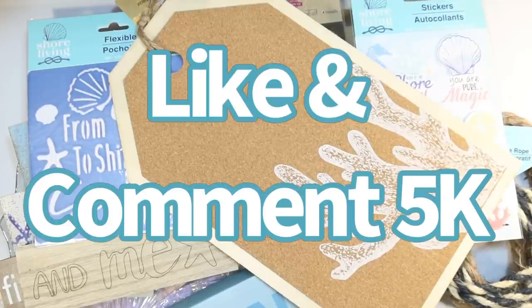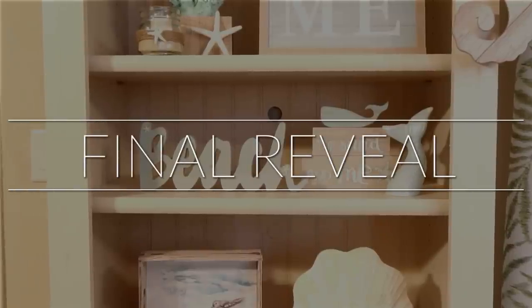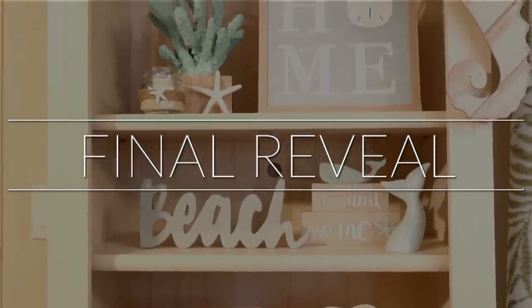I can't wait to find out who wins and I will share here on my channel. Thank you so much for watching — here is the final reveal!